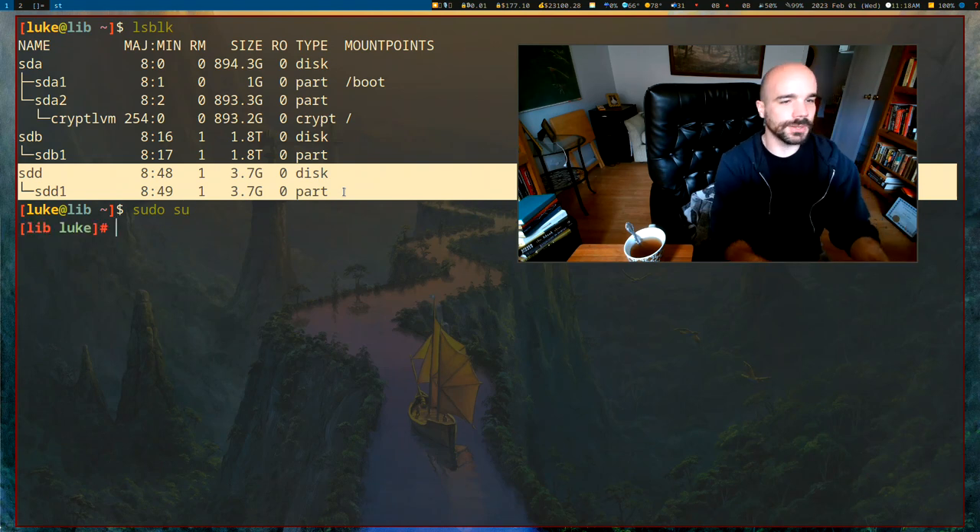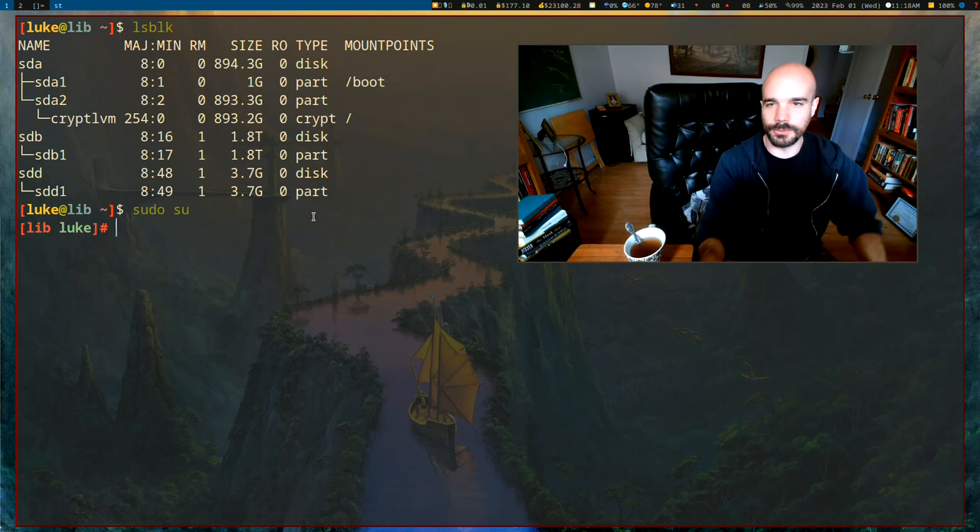I'm gonna go ahead and become root, because basically all these commands we need to run to set things up need to be run as root.